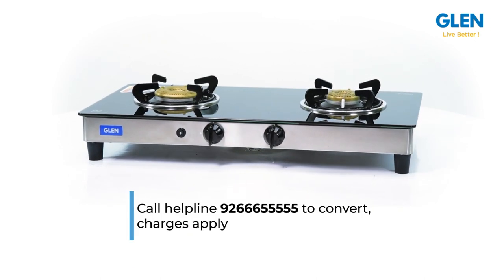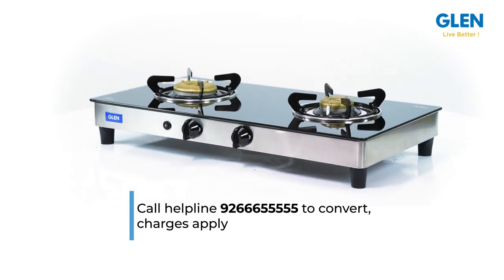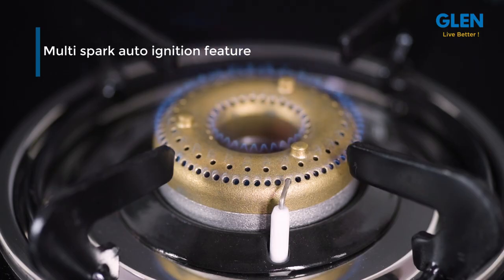Call helpline 92-3665-5522 to convert — charges apply. One of the best features is the multi-spark auto ignition, where with just a press of the ignition button, multiple sparks are generated on all the burners and ignite the burner you want, eliminating the need of using a matchstick or lighter.